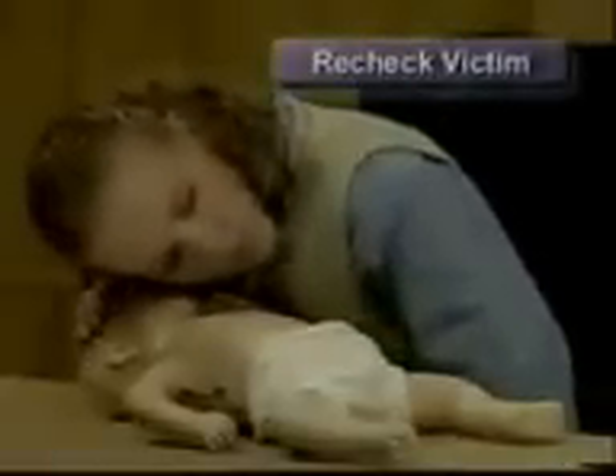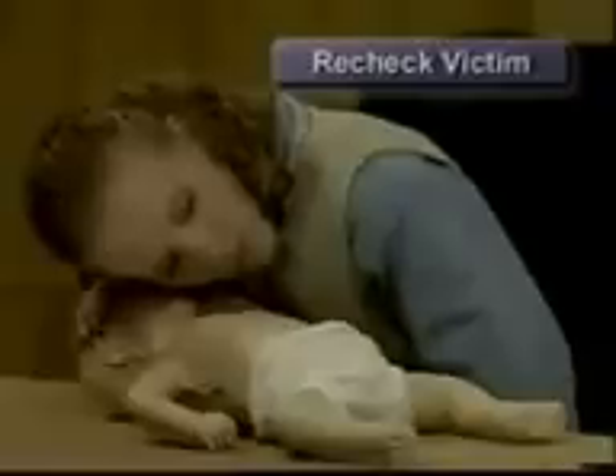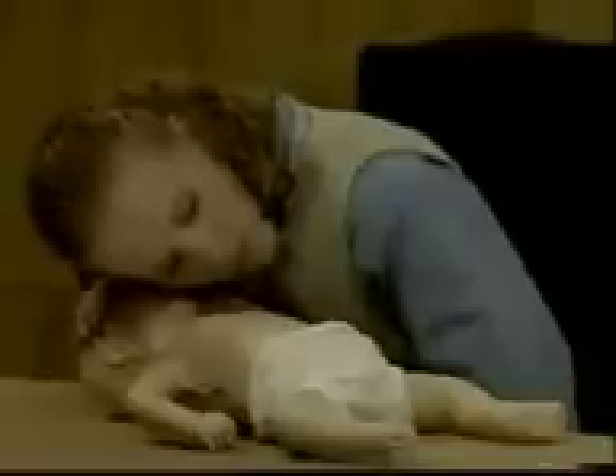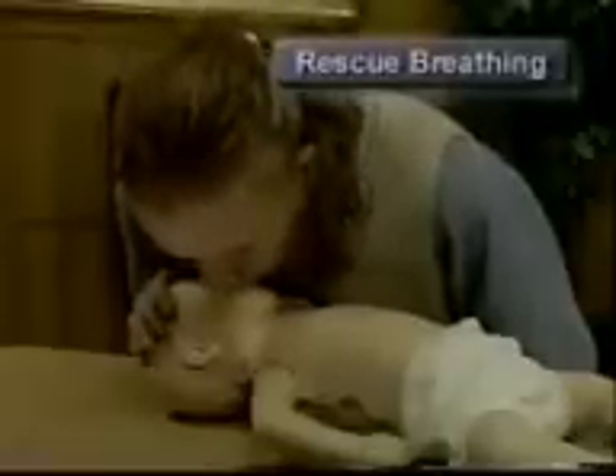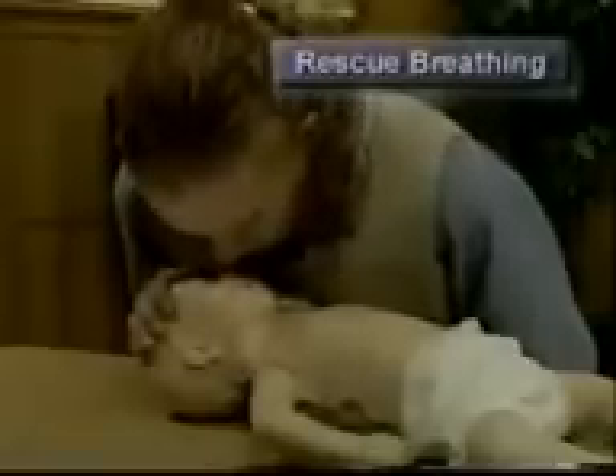Recheck the infant for signs of circulation. If no signs of circulation are present and no one has phoned for help, call 9-1-1, then continue CPR. If the infant is not breathing but has other signs of circulation, provide only rescue breaths, giving one breath every three seconds.